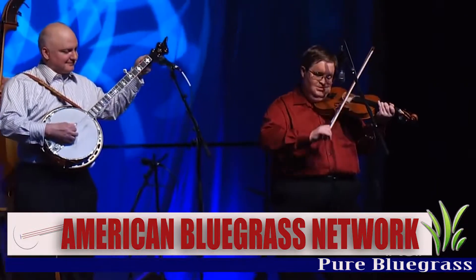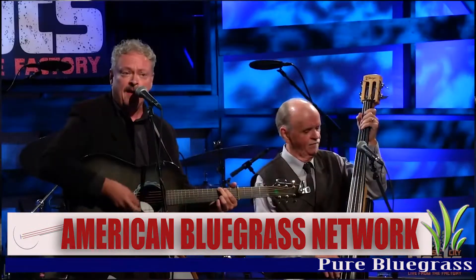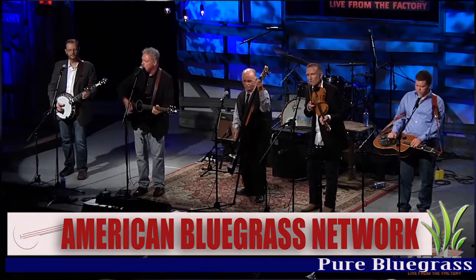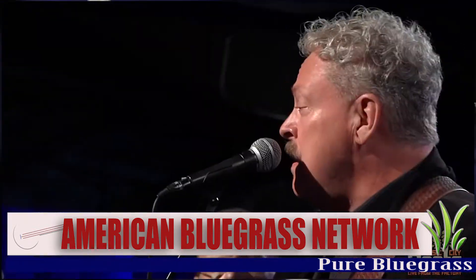Who isn't familiar with the instruments that make up a bluegrass band? The unmistakable blend of guitar, banjo, mandolin, fiddle, bass, and dobro are the most accepted tools of the trade among bluegrass purists.